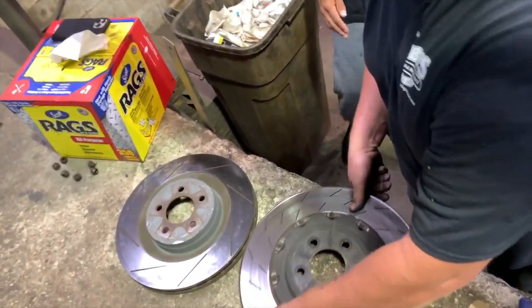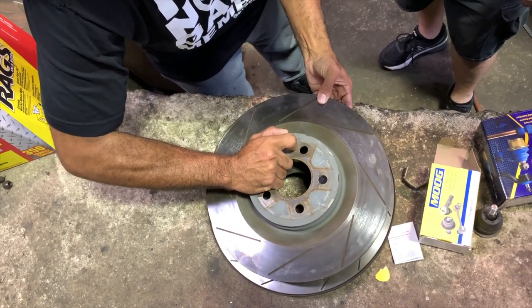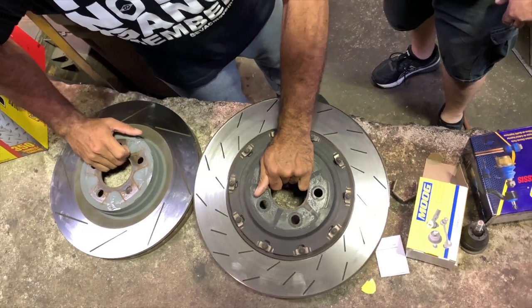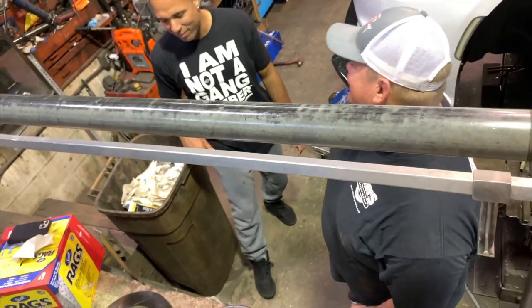Look at the size of this — that is crazy. It's definitely a weight difference too. I wish I had a scale to actually see how much heavier it is.